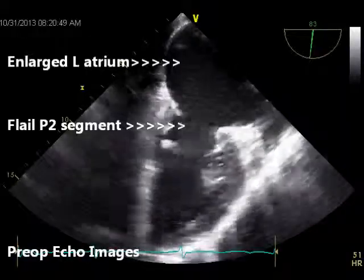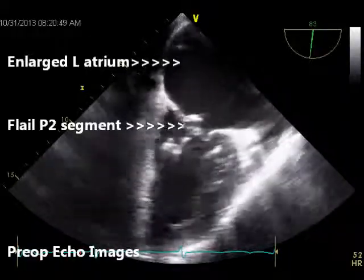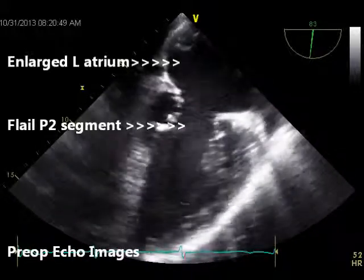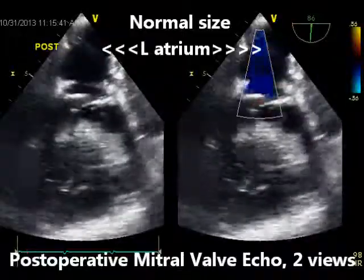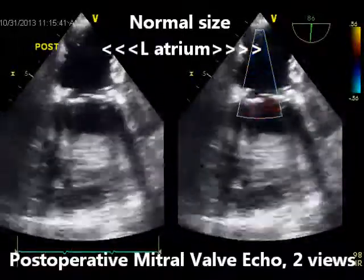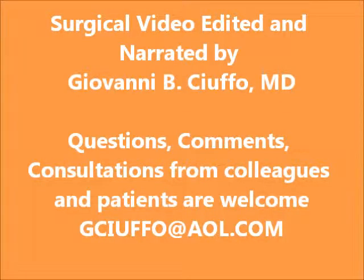As a reminder, here are the echocardiographic images before surgery showing the large left atrium and the P2 flail segment, and here is the post-op echo — no more mitral regurgitation, and the left atrium is now a perfectly normal size. I welcome any questions or comments from patients and colleagues, and you can write to me at any time at my email address.